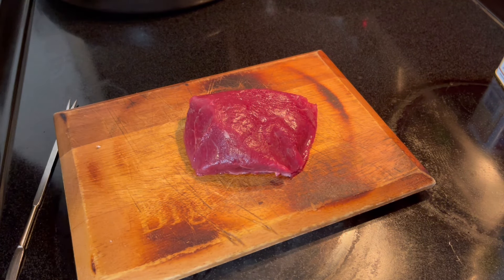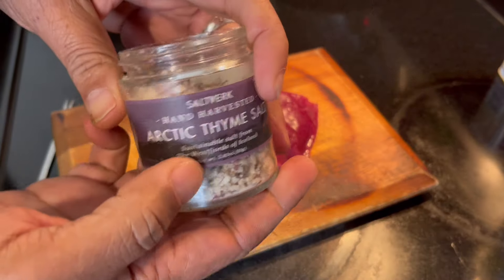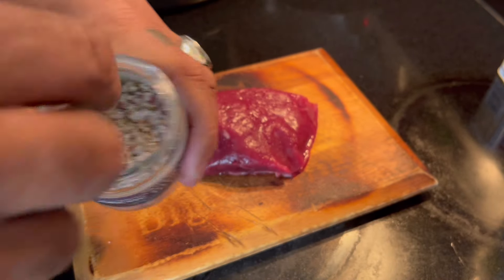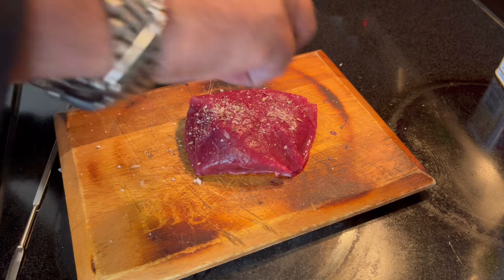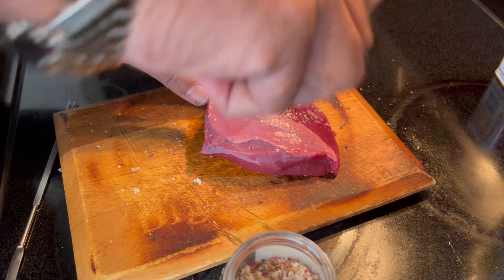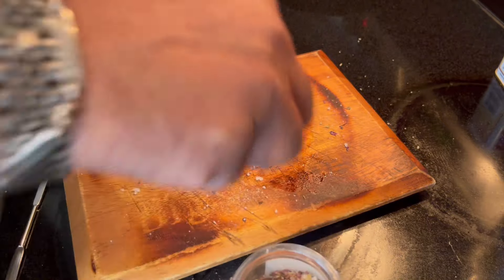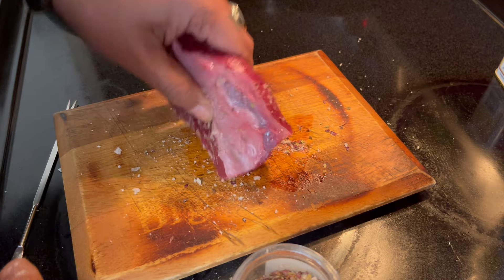The only thing you need to do is put a little bit of salt. I like the salt from Iceland, but regular salt works too. Put some on both sides — use your left hand to turn it — and you can put some on the sides as well. It's that simple.